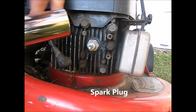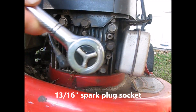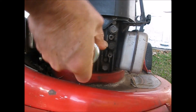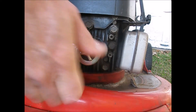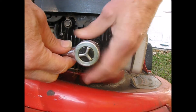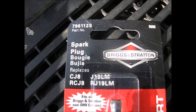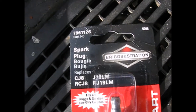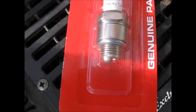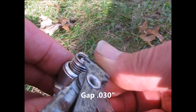It's disconnected. Thirteen-sixteenths, and I'm using an adapter from half-inch because it's a half-inch socket to a three-eighths inch ratchet. Here's the plug we're going to use — 796112S Briggs and Stratton. It should be 3.0 as it came out of the package, and it's a little wide.